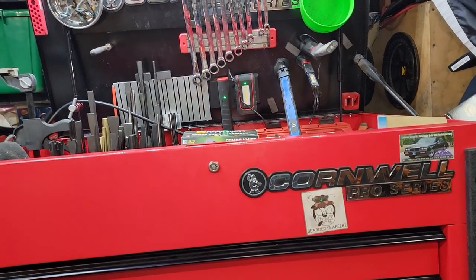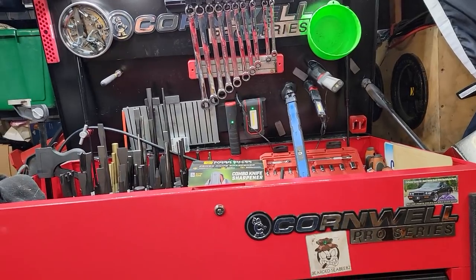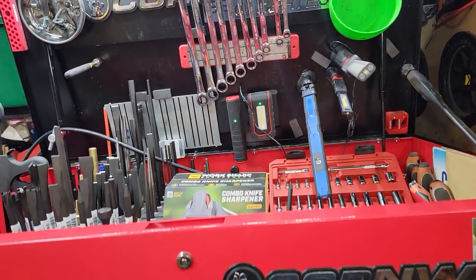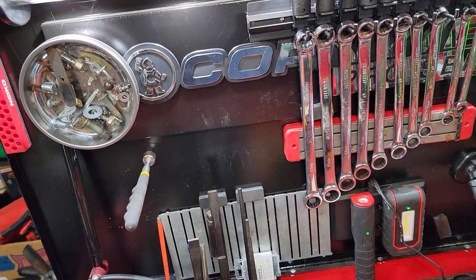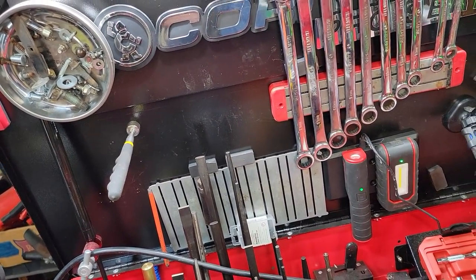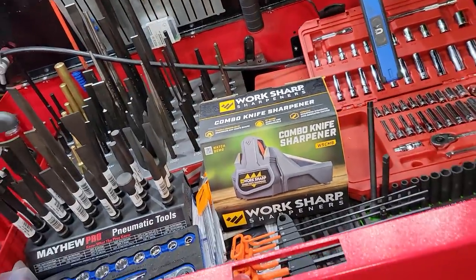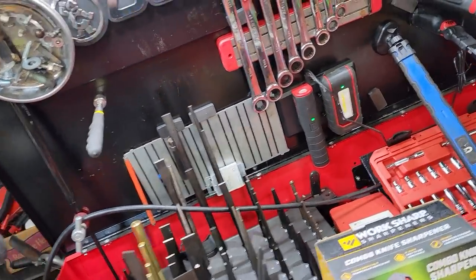What up guys! CP the Tool Addict! I'm gonna give you a quick tour of my Cornwell Tool Cart because we've still got a couple more of these to do and I thought, you know what, what the hey, I'm sure you guys want to see it so let's jump right into it. This is my diagnostic cart and kind of some miscellaneous overflow because I got a lot of tools — that's why I'm CP the Tool Addict.